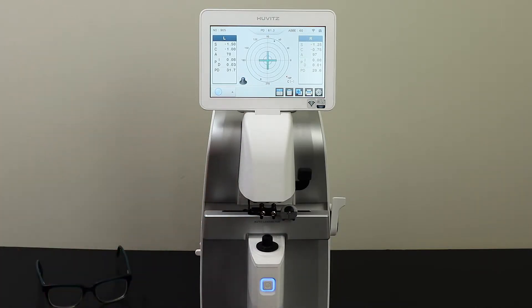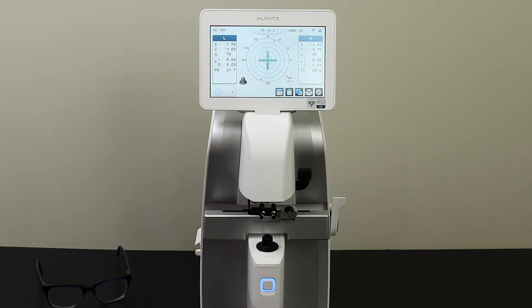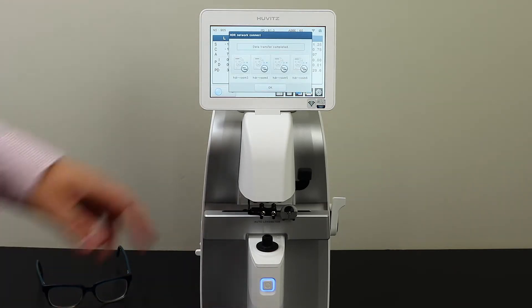When you are finished neutralizing your lenses, press the printer icon in the lower right-hand corner of the screen. This will give you a readout of your prescription and also send the information via Wi-Fi to your digital refractor.